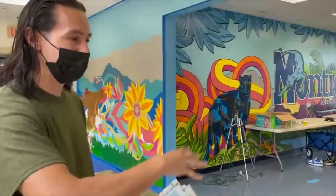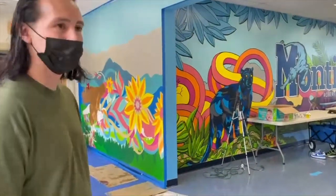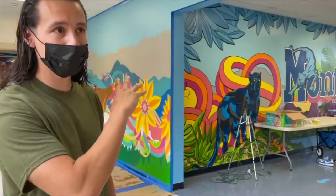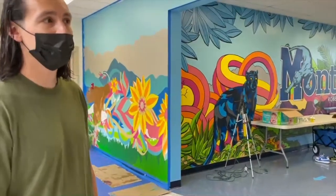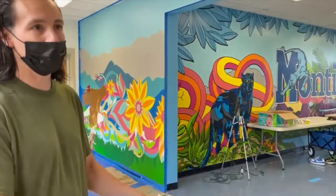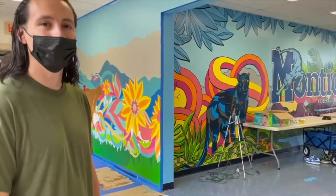I come back the next day, tape everything up, and have all the floor cleaned up and ready to go. So it's a two-week project — one week painting with the students, filling up all the shapes. The next week I come in and my brother, my assistant, comes with me, and we outline and add all the details to complete the mural.